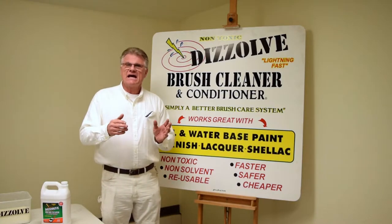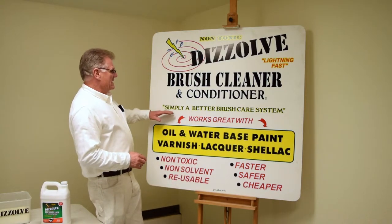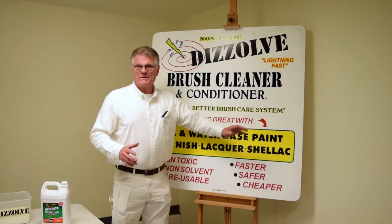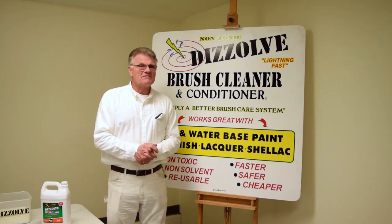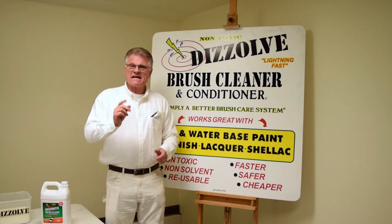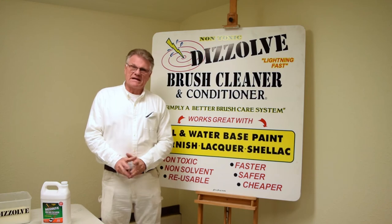It delivers a better paintbrush every time. Your brush comes out soft and supple, like a new brush every time. And so Dissolve is simply a better brush care system. We do recommend it as a daily brush wash, as a system — you'll find it'll increase the speed of brush cleaning and give you a new brush every time. So let's take a minute to look at Dissolve cleaning oil-based paint out of a brush.